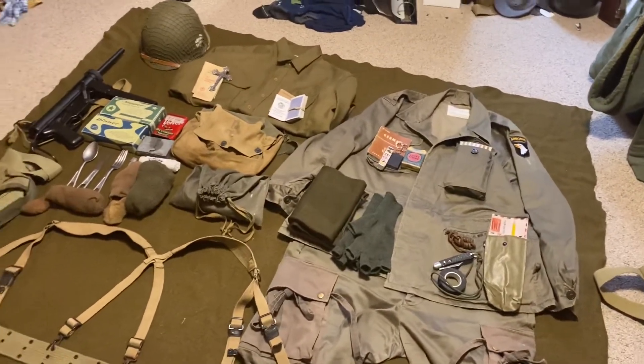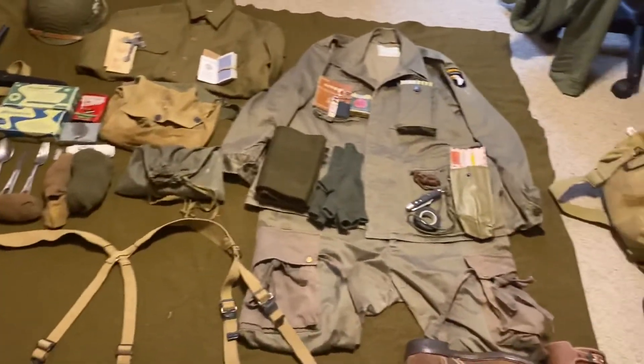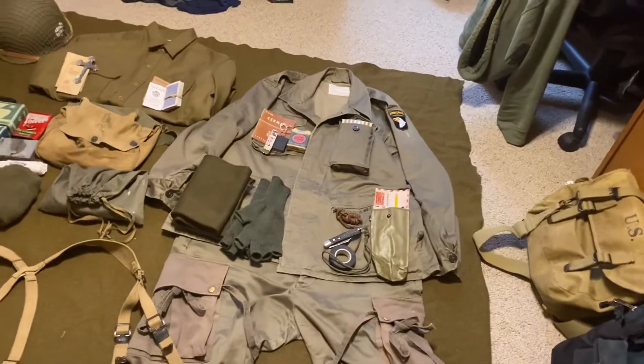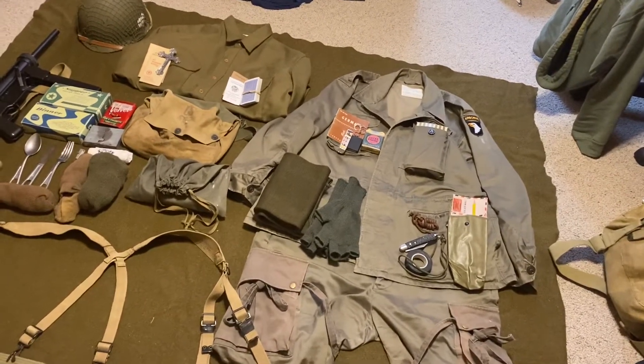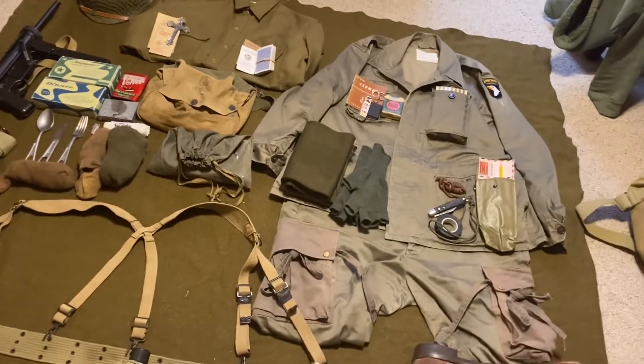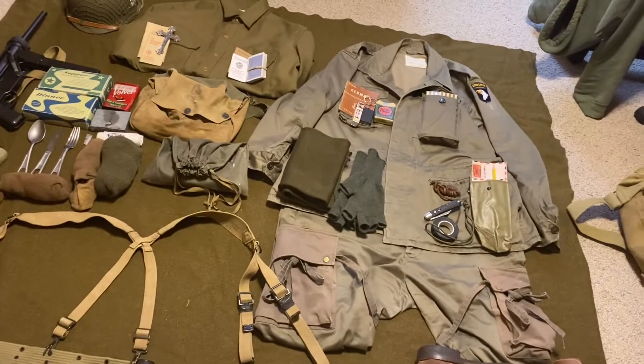For the M5 gas mask project, which I think I mentioned before — it's almost done. Well, it is done and the last thing finally shipped. It should be here by either the end of this week or the beginning of next week. I'll be doing a video on that, and it'll be super cool to finally have the M5 gas mask project done.